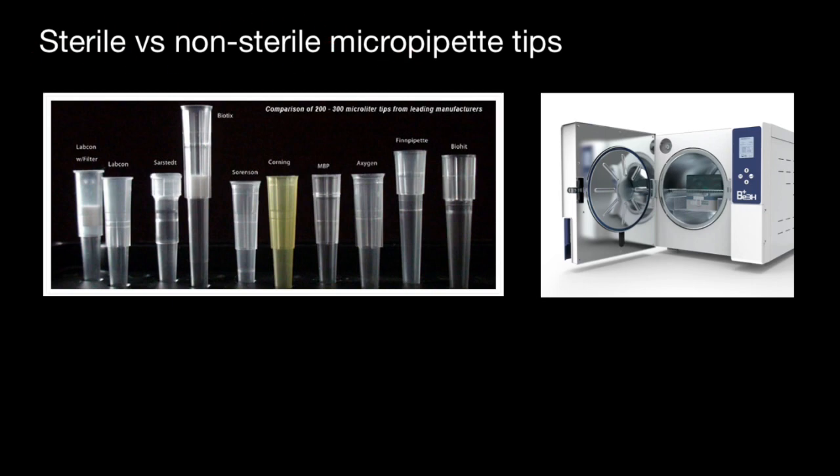It is common sense that sterile pipette tips should be used for applications where sterility is important. But again, can you buy non-sterile tips and autoclave them yourself to save money? In theory, the answer is yes.